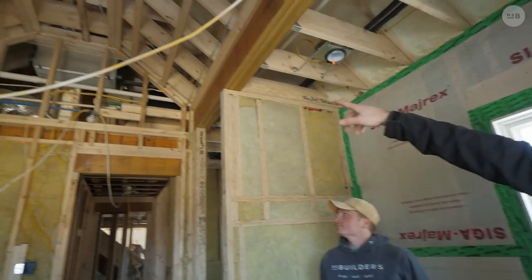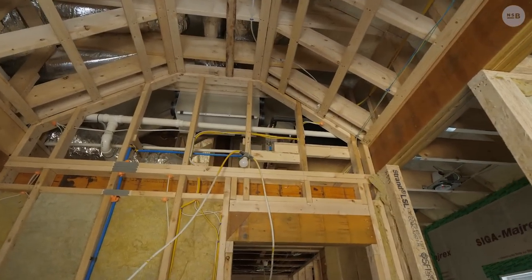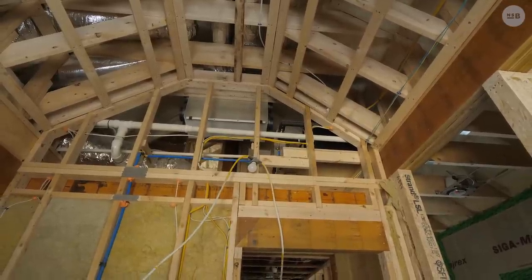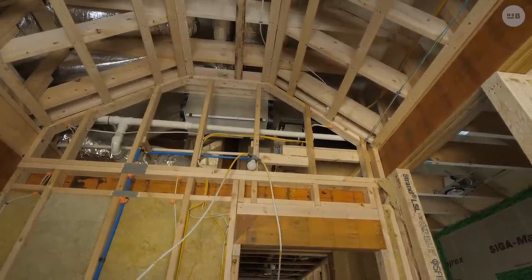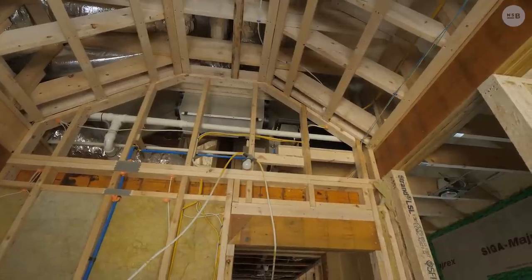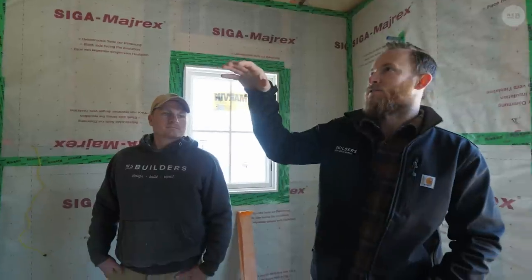That black box to the right is actually our steam unit. A really important detail is to think about where that goes and make sure you find a space that is accessible. In this case we can go up to the third floor — we're going to put an access panel in the boys' room in their closet so you can walk through and gain access to that space to service it.